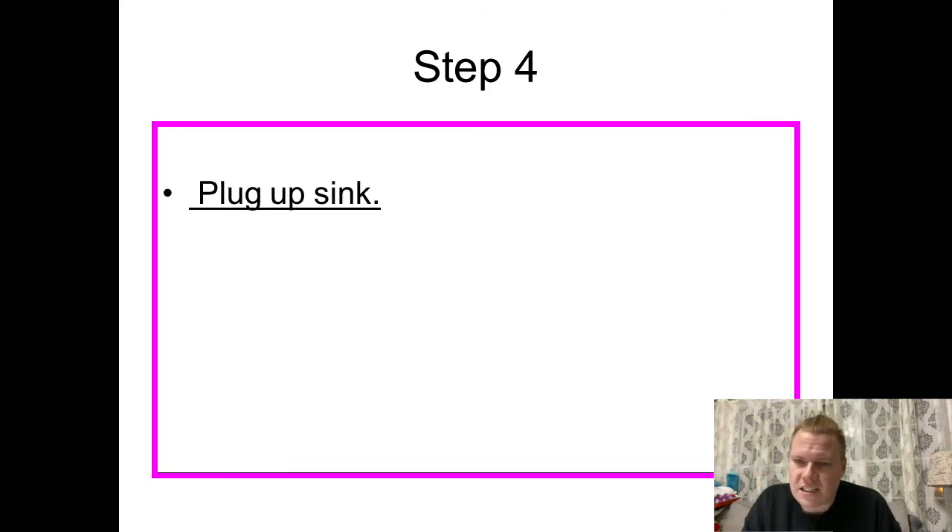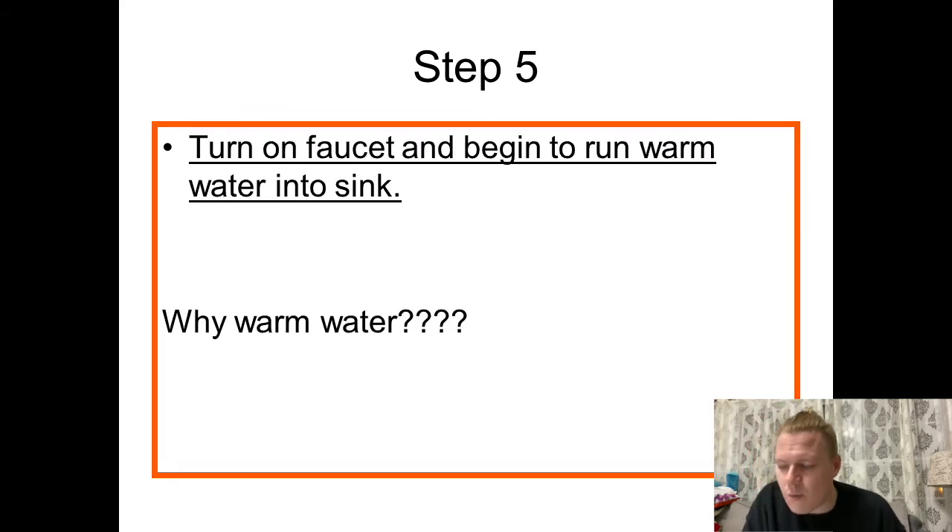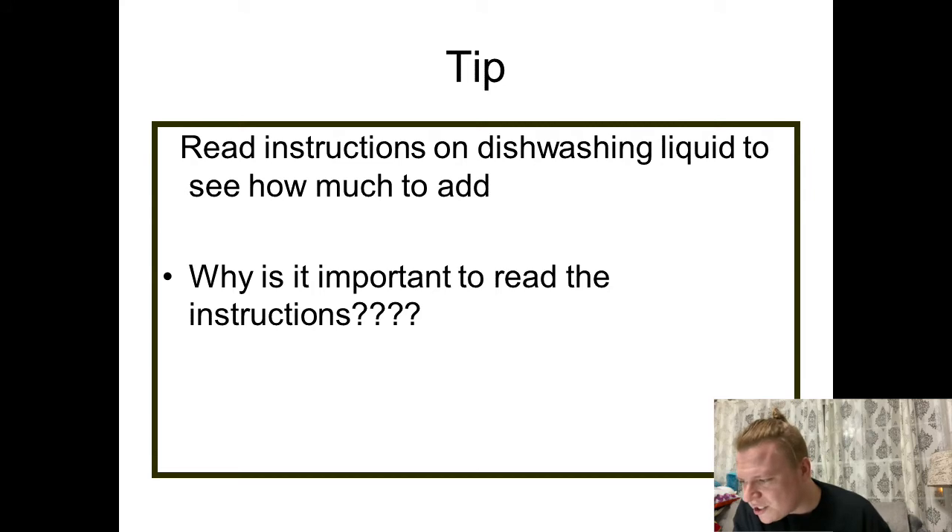Step four: plug up the sink — easy enough, just go ahead and plug it up because we're about to fill it up with water. Step five: turn on and begin to run warm water into the sink. We want to use warm water because it's been proven that warm water is a lot better at removing bacteria than cold water, and it also helps break down the gunk and grime you weren't able to scrape off. Make sure that you read the instructions on the dishwashing liquid to see how much to add — you don't want to overly dilute or overly soap up the water. Use it as intended, just as you would use anything in the lab.